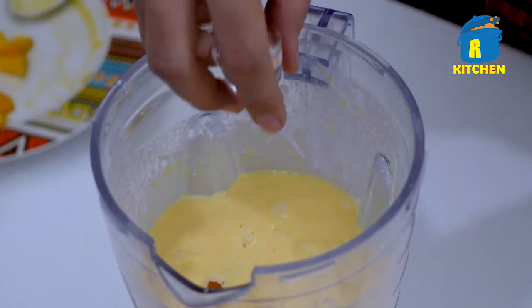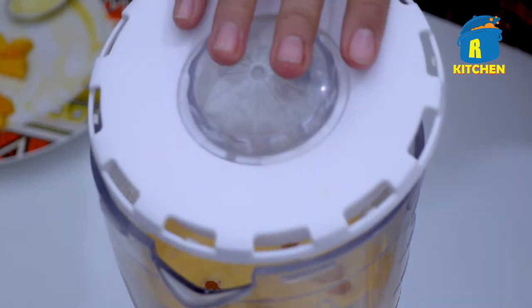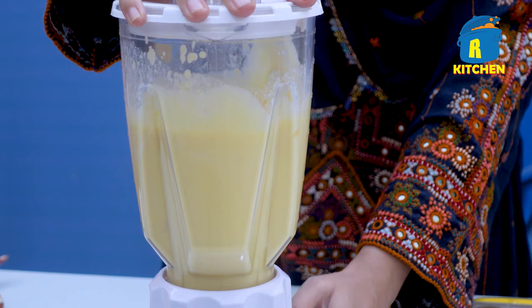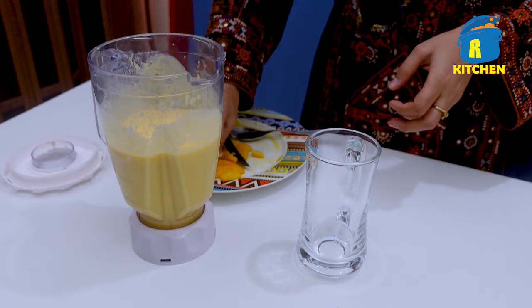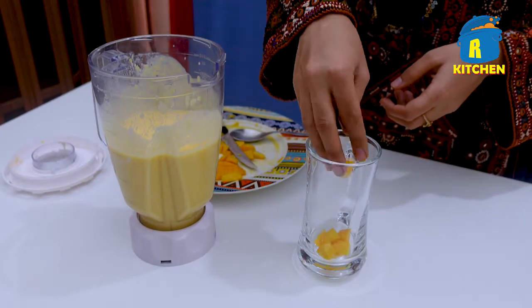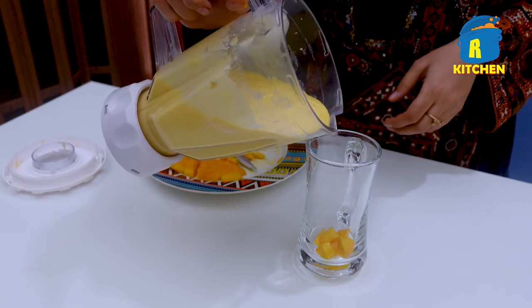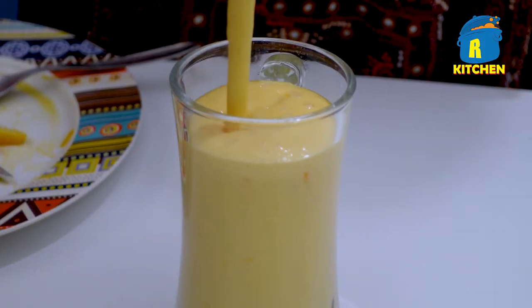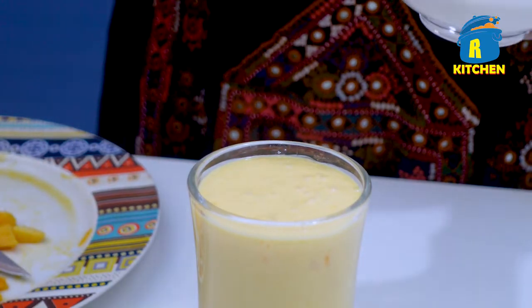Now we will add 5-6 ice cubes and then we will blend it. First, we will add some 3-4 cubes to the mango, and after that we will shape the shake. Then we will add a little cream on top.